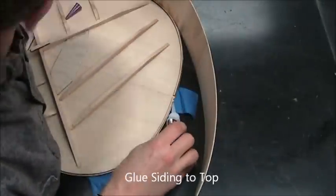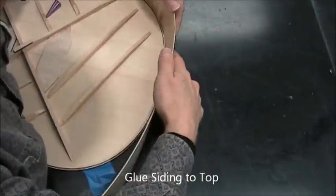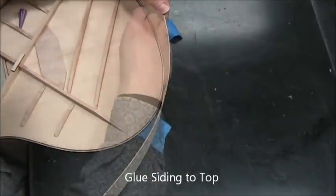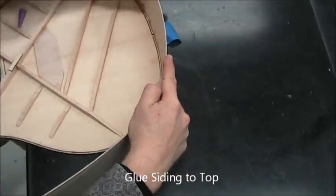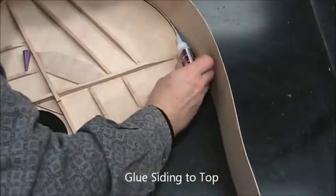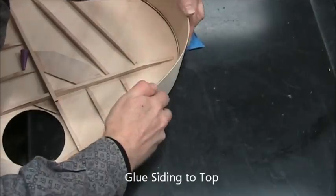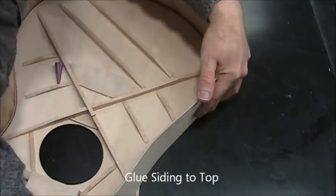The best places to begin and end a glue job are at points of high curvature, because that lets the next section be started most easily. When you apply accelerator, try not to apply it beyond the point you actually glued — because when you lay the next bead of glue down, you don't want it to hit accelerator right away, otherwise it'll harden before you have a chance to put it in place. Note that all of this video is at twice speed.